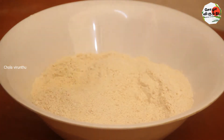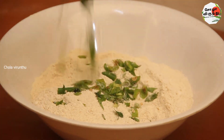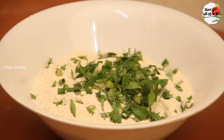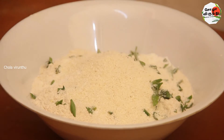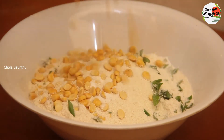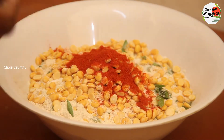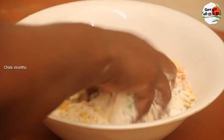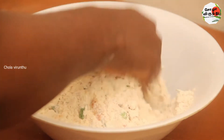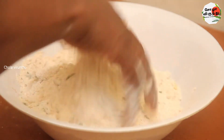Cut some salt and then cut some seeds. Add 1 and a half spoon of rice, then 2 spoons of rice, then 6 spoons of rice, then 1 spoon of rice. Add 1 spoon paste.